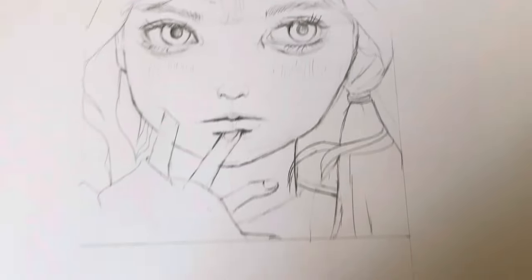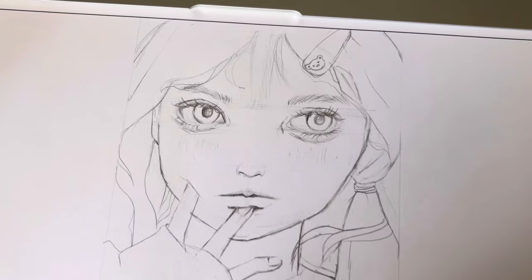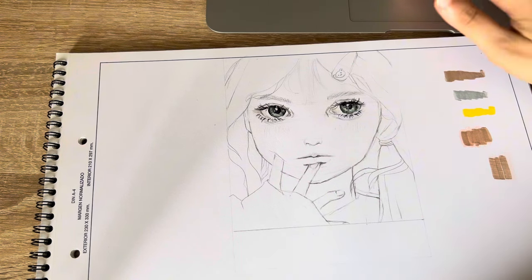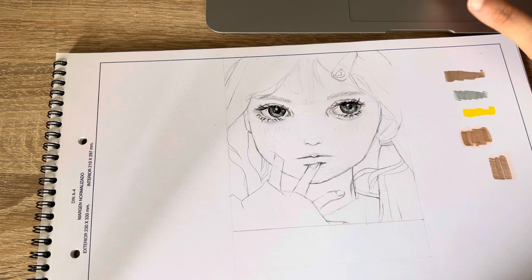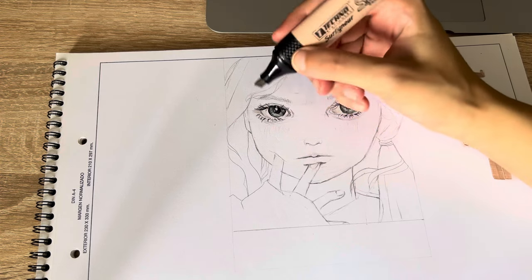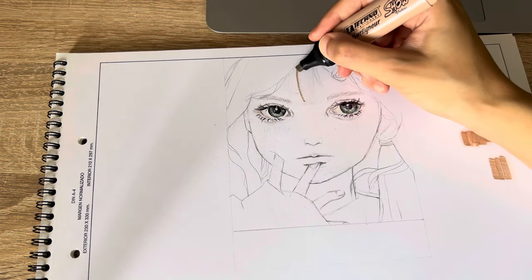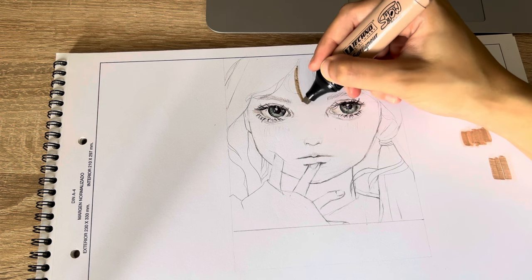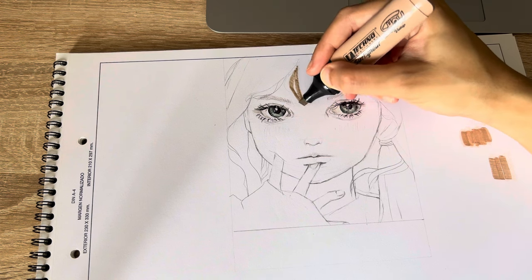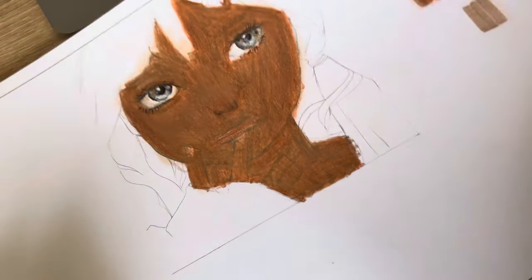Here is the sketch — it took me about 30 minutes. I'm too scared to start drawing the skin but I have to do it. Let's do it. I know I will regret this. This is a total failure.